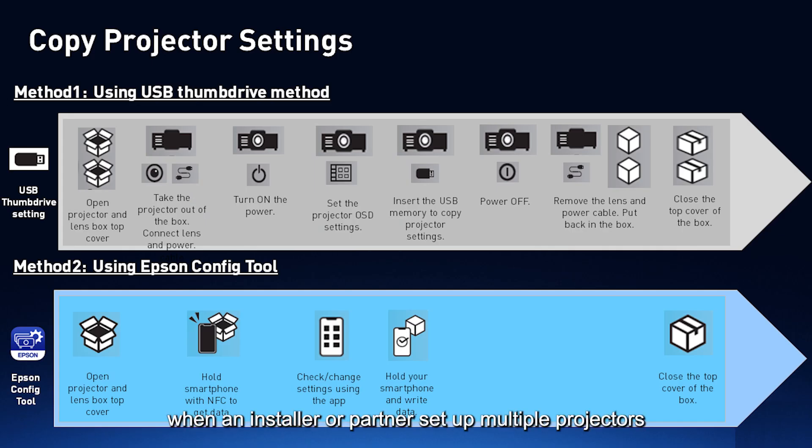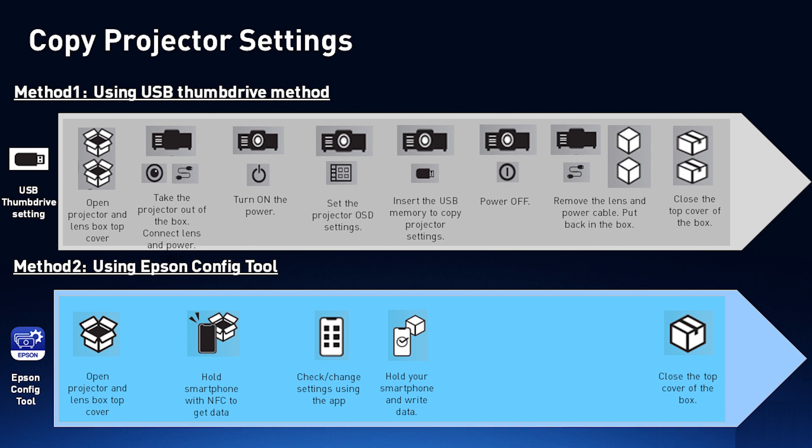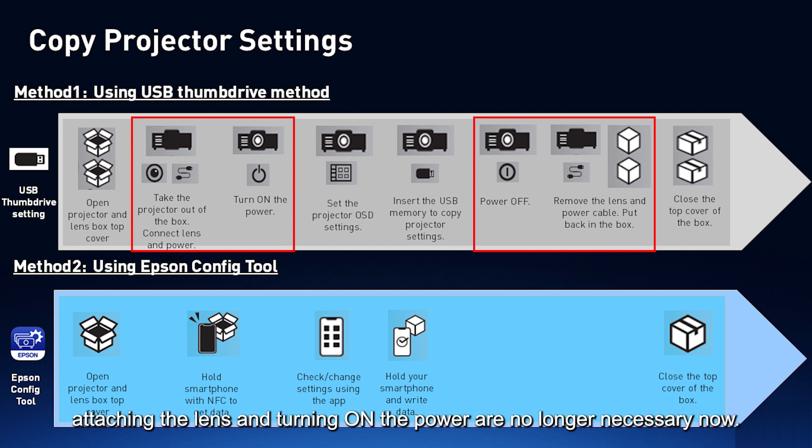In the past, when an installer or partner set up multiple projectors using USB memory settings, more time and steps were required. Using the Epson Projector Config Tool software, steps are greatly reduced. Steps such as taking the projector out of the box, attaching the lens, and turning on the power are no longer necessary.